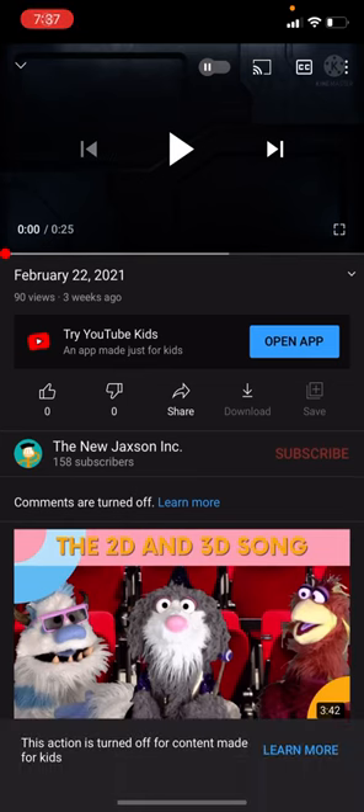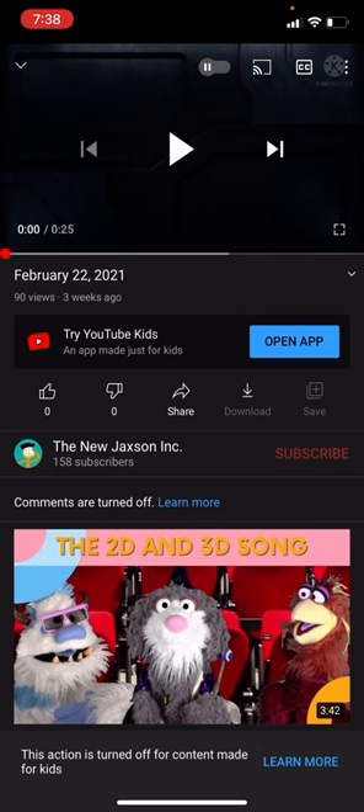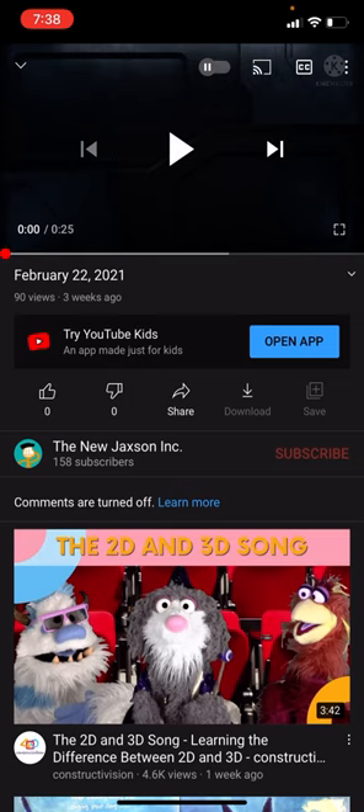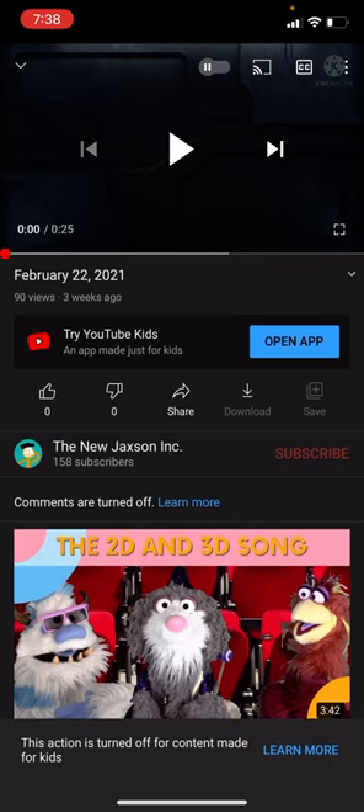Hello Felix. This action is turned off for content made for kids. So guys, if you can see whatever I'm trying to turn on — as you can see, this action is turned off for content made for kids. So guys, how can we fix this problem?